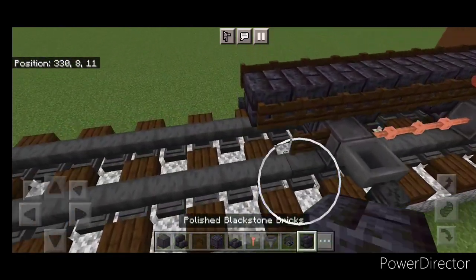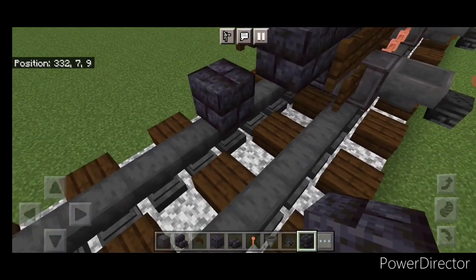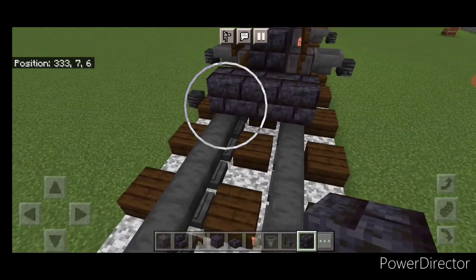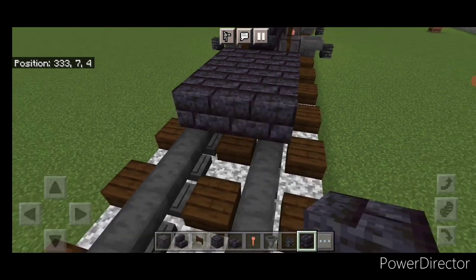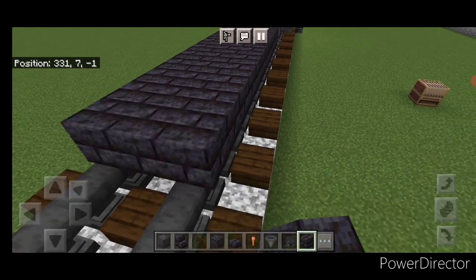Then we'll take blackstone brick block again and come one block forward on the bottom, go three wide with it and start bringing it forward. We're going to make that eleven blocks long — so a three by eleven of polished blackstone brick block.